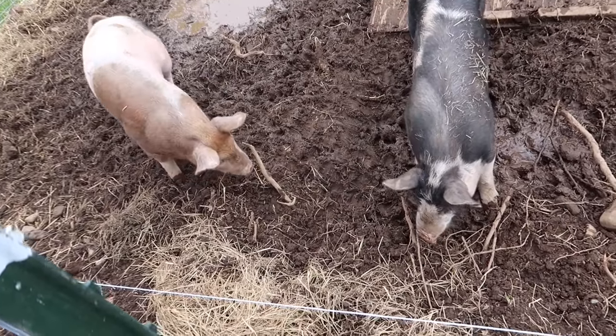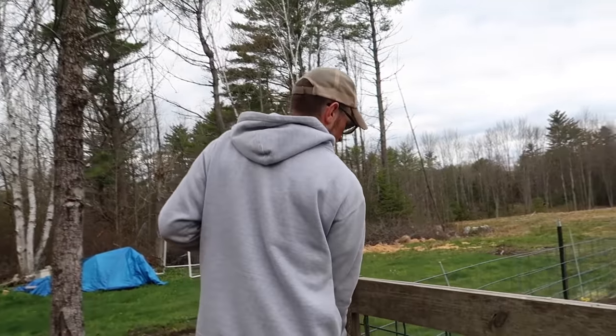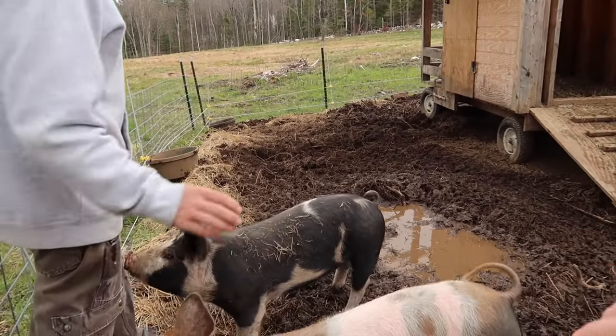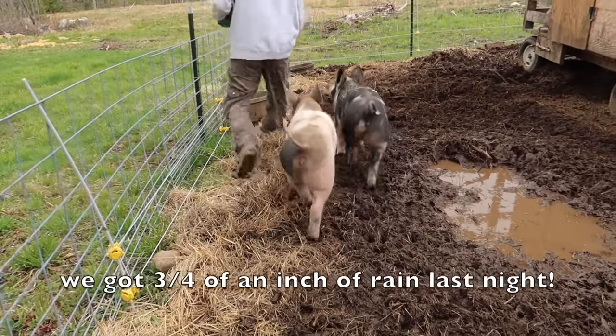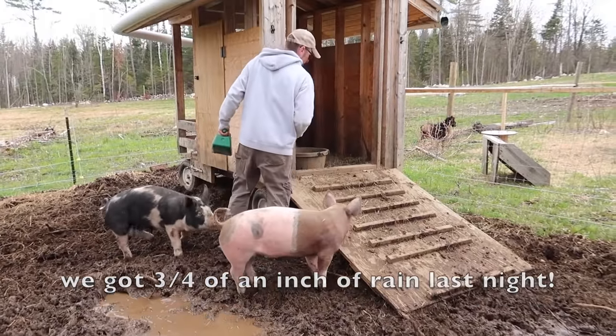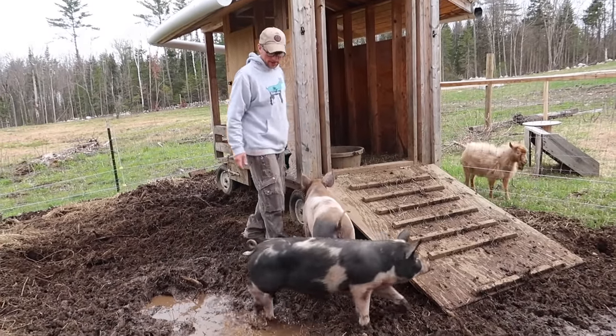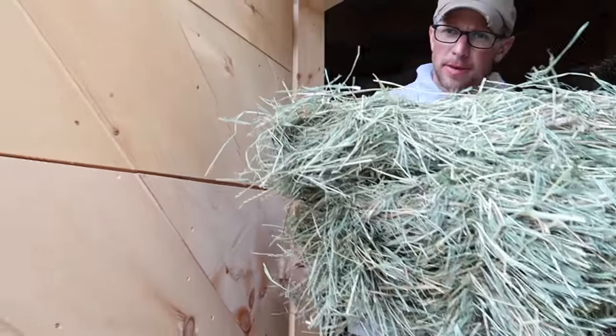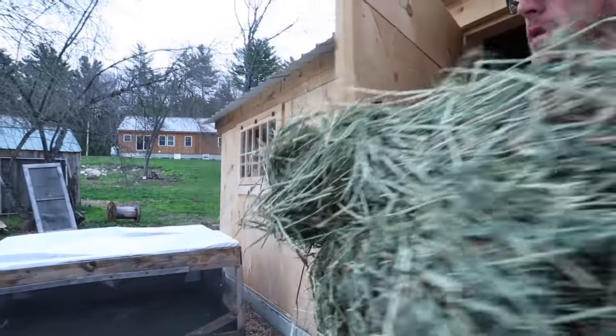Watch out pigs. We'll feed you up here so it's not so muddy — all that rain we got last night. Let's get the boys some hay, maybe they'll quiet down.